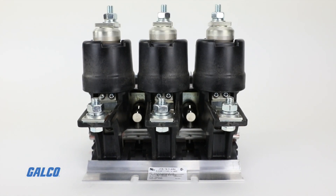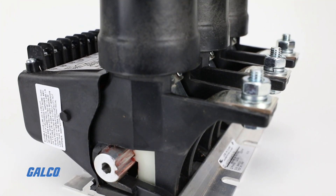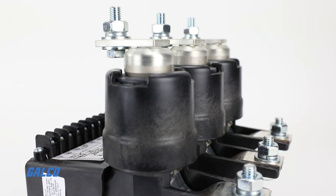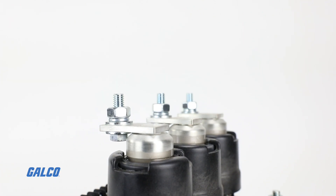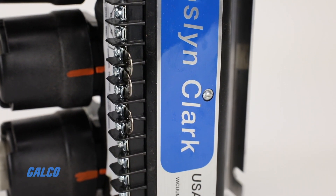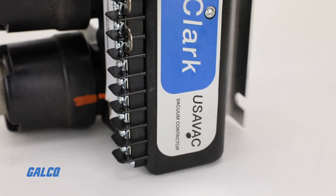AC vacuum contactors are ideal for applications from 200 to 3,600 VAC and motor ratings from 50 to 3,700 horsepower, depending on voltage. VC series contactors incorporate many useful features to ensure ease of maintenance, versatility, and reliability.